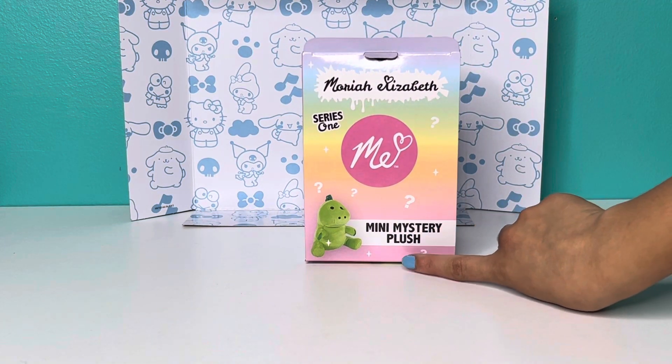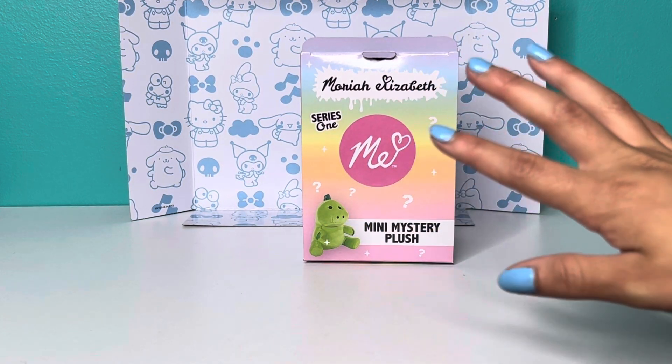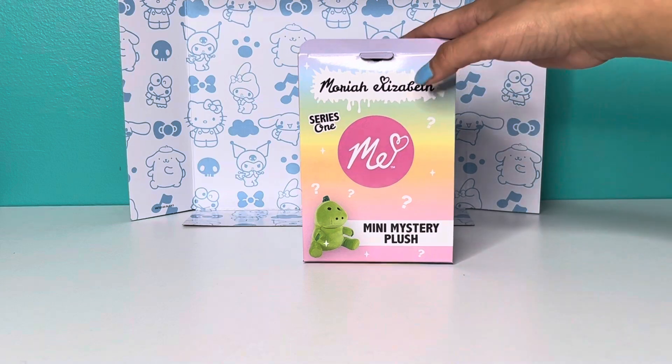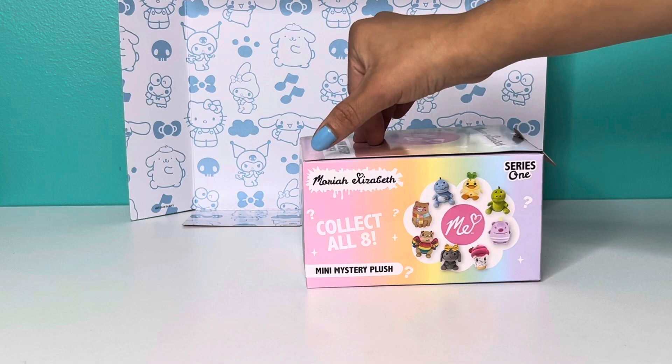It says Mini Mystery Plush and it has one of her most famous characters — the main character on her channel, Pickle. These were ten dollars, which is really not expensive. I was really happy.